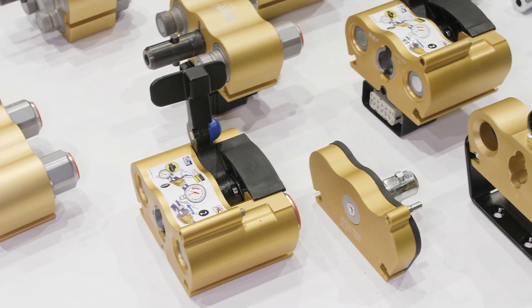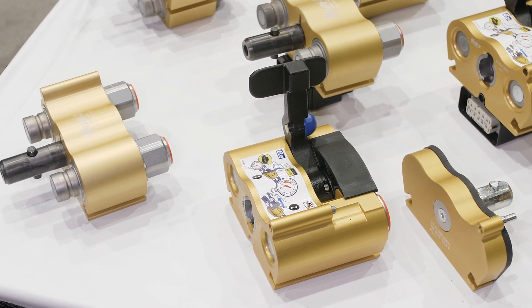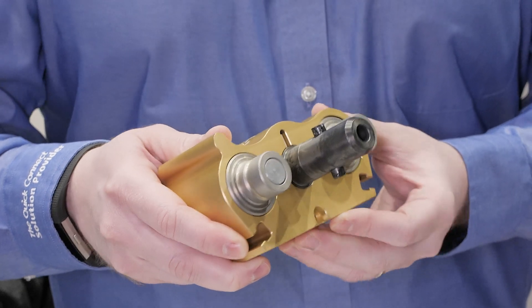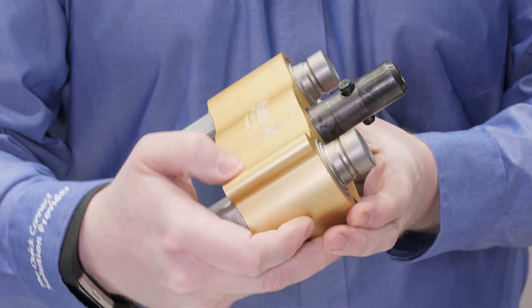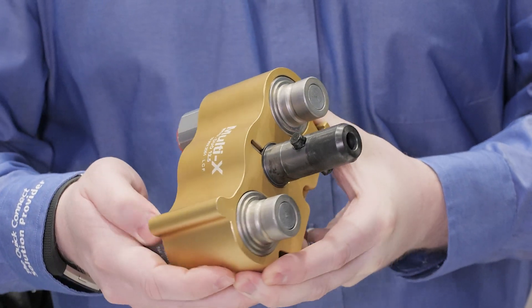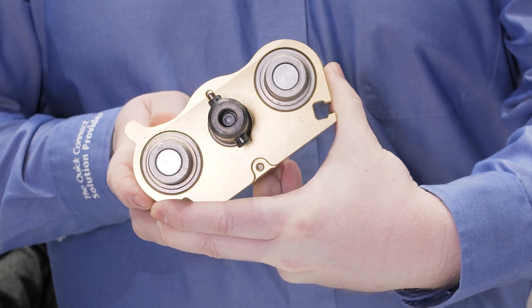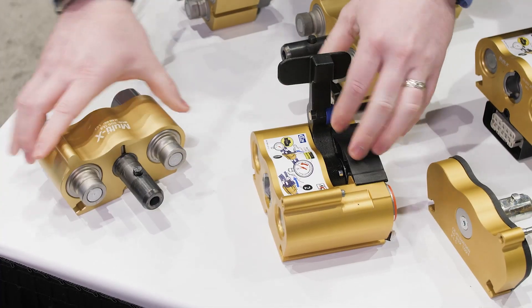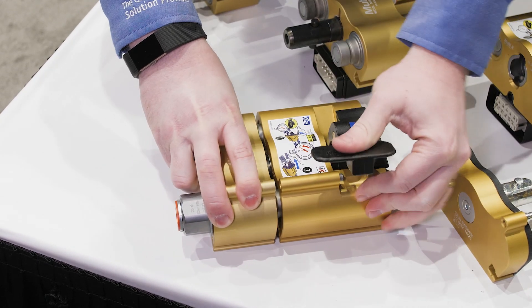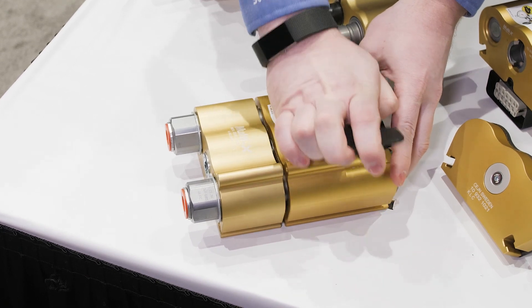The goal here is always time is money, and the operators, the equipment managers, they're always being pushed to try to get the most efficient way of use. Our goal is to try to save them time and create efficiencies when they're doing tool change-outs on the attachment side, from equipment to machine onto attachment. With the products that we have, we're getting away from the individual quick connects and trying to connect multiple ports at one time with a simple lever actuation.